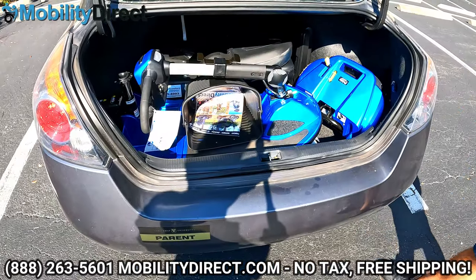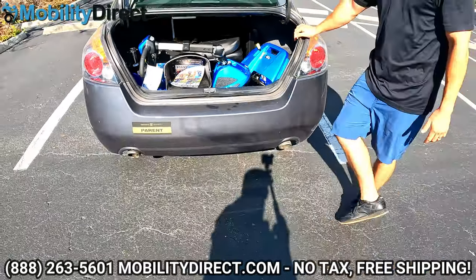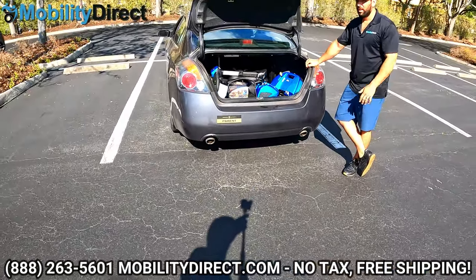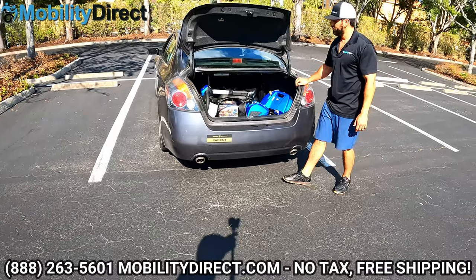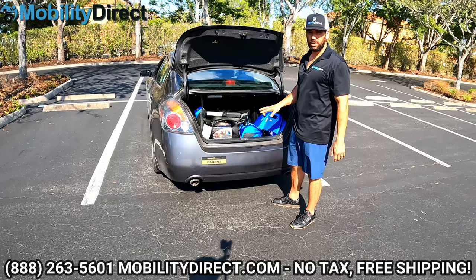As you can see, traveling with this scooter is very possible considering it's a 400-pound weight capacity scooter — that's pretty impressive. If you have a truck or an SUV, no problem; you probably still have room to put things in the back. So let's go ahead and put it all back together.